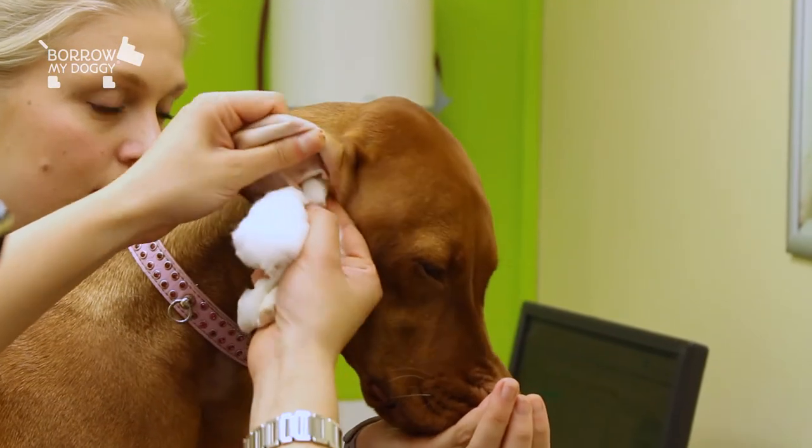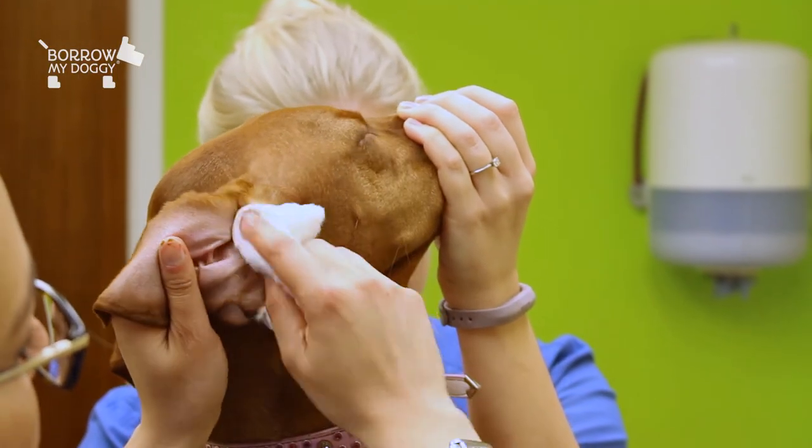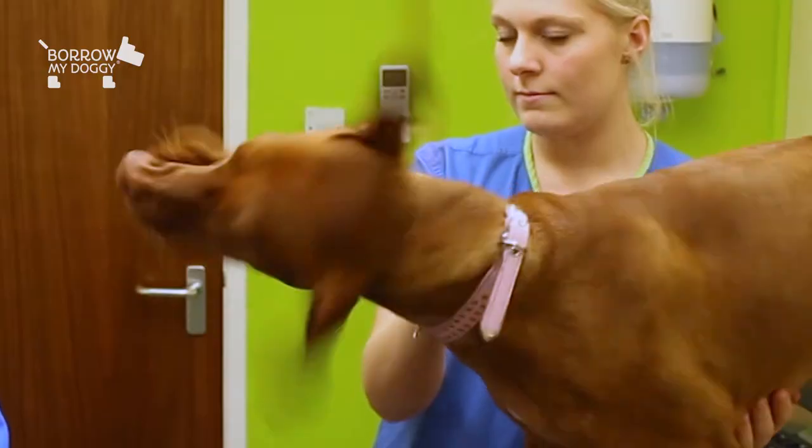Then get a piece of cotton wool and just gently go slightly down the canal and remove any excess solution. Don't worry about the rest of the solution — she will shake that out herself.